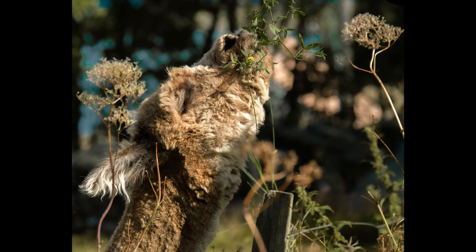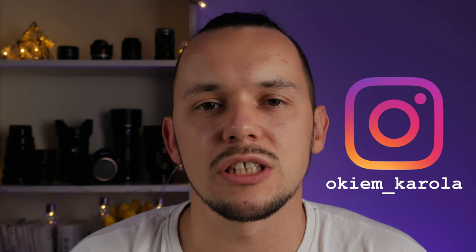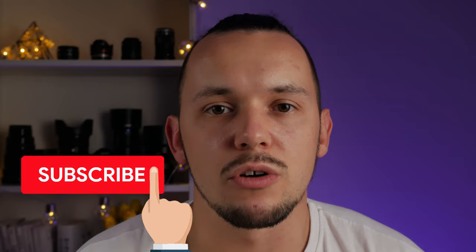You have to ask yourself whether you really need the extra reach and extra quality provided by those lenses. If you are an amateur, I think the 100-300mm Panasonic lens is more than enough and gives you really good quality. I bought this lens second-hand for around €350 and I enjoy it a lot, especially taking portraits of animals and shooting airplanes. That's it for today — if you found it useful please let me know in the comments, leave a thumbs up, and subscribe to the channel. Next week I plan to review the Olympus 60mm macro lens, so click the notification bell so you'll be notified about the incoming video. Thank you for watching and see you next time.